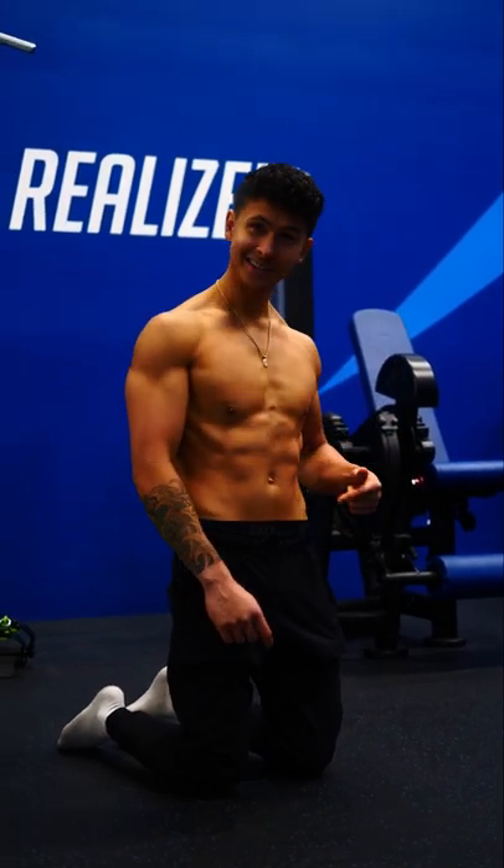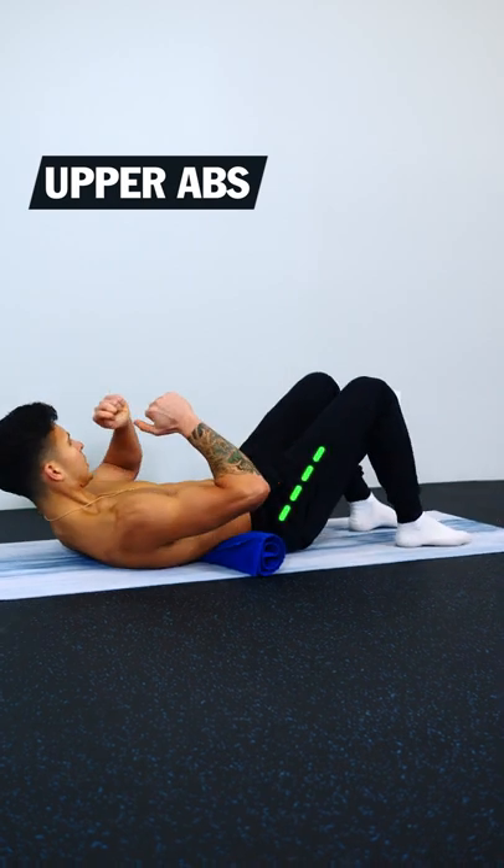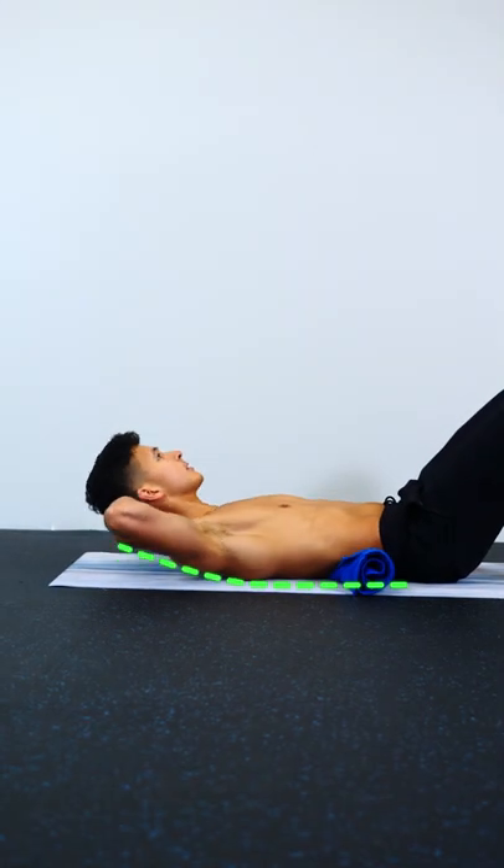Here's a workout that'll work all your abs with no equipment. To work the upper abs, put a wrapped up towel under your lower back and focus on lifting your shoulder blades up off the ground by flexing the spine.